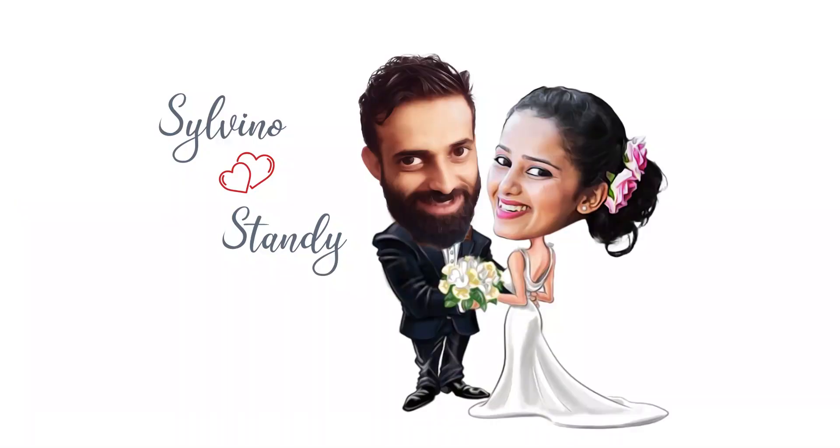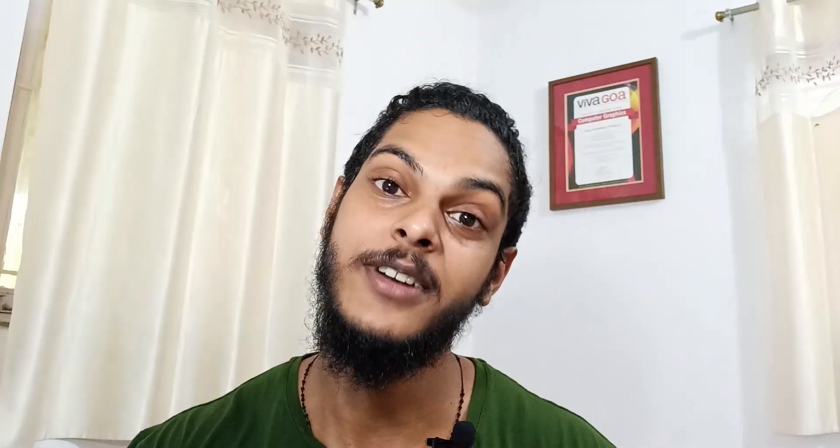A small message to Silvino and Standy — God bless you both, and your happily ever after has just started. In this video I will show you guys how I made this caricature in Photoshop and from where I got it printed on the mug. Without any further delay, let's jump on today's topic: how to make an amazing wedding gift in less than one hour — exclusively a Photoshop tutorial. Let's dive into Photoshop!